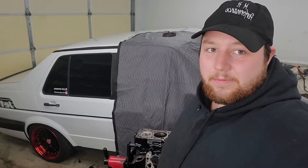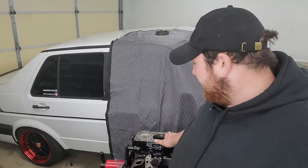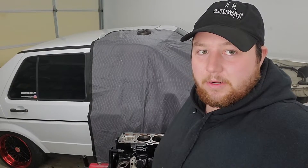Alright buddies, that was the episode for today. We replaced the piston rings, pistons are back in, everything is clean and nice, and we're ready to install the rest of it. I know it's a short video today, but it is what it is. See you next time!